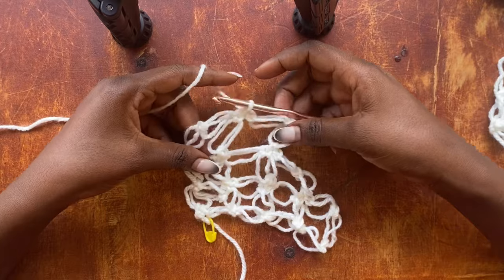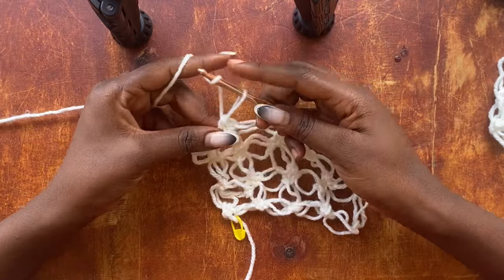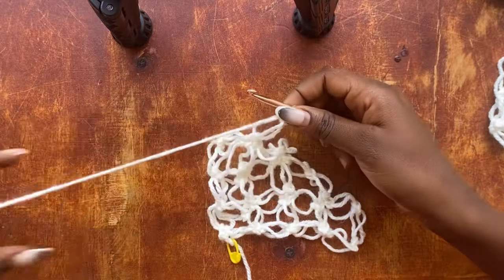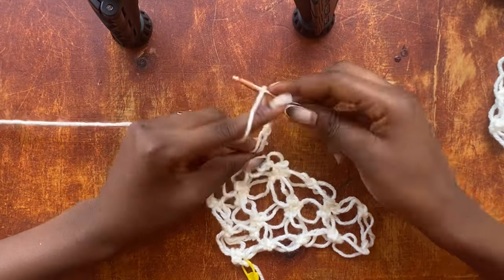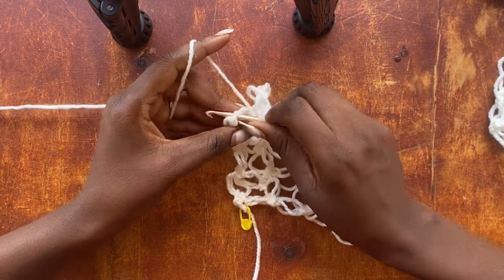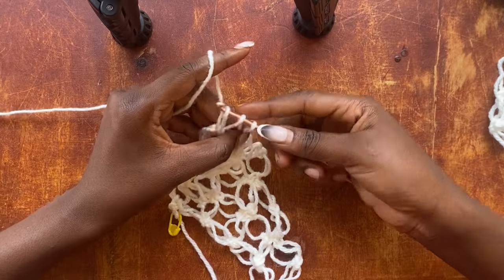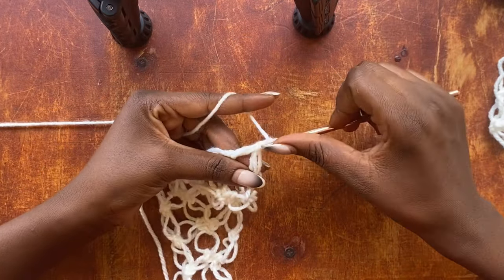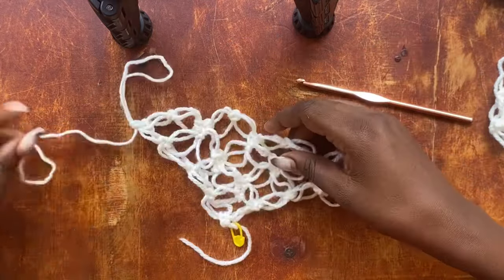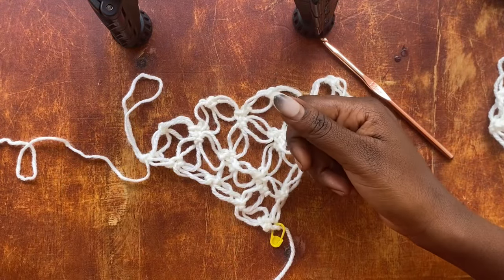Now to end our row, we are going to work one salmon knot, pull up a loop, yarn over, skip one loop, get into the single crochet after that one loop, pull through a loop so we have three loops on the hook. Yarn over, pull through all three loops, work a chain, get back into the three strands of yarn facing you, and work a single crochet. The intention is for us to end midway the last two loops.